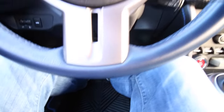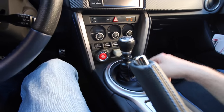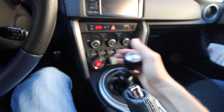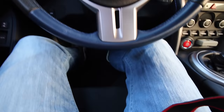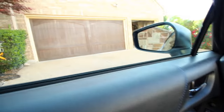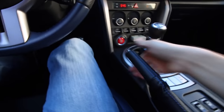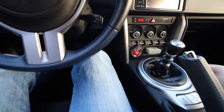Starting up a manual transmission car — when you are in first with the e-brake up, put your foot on the brake and clutch, go ahead and start it up, and then make sure you're in neutral before letting off the clutch. Now you can let off the clutch and rest on the dead pedal. Get off the brake and we're still in place because of the e-brake. If I let the e-brake go and release the brake, we roll ever so slightly.